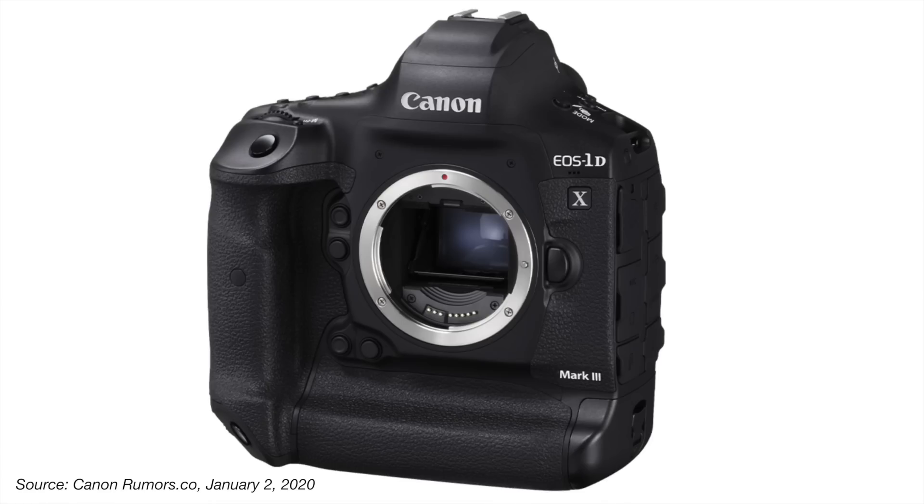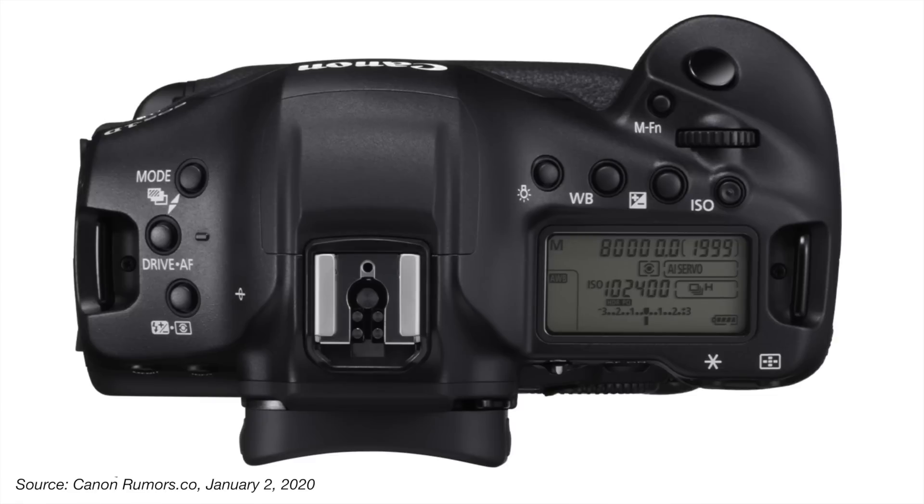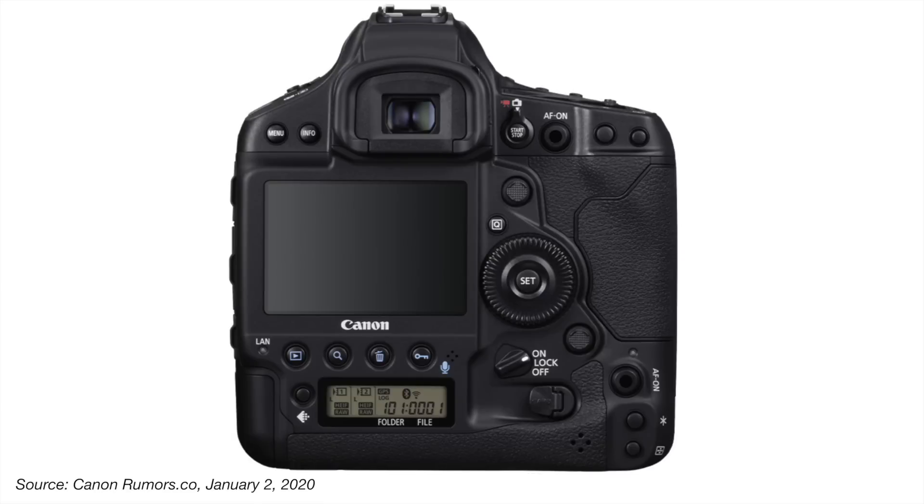Let's not forget that the 1DX Mark III is Canon's flagship camera — it's top of the line. There aren't very many cameras in its peer group; this is a very select group. Here's a picture of it without the lens on — again there's no difference there. Side profile and a top-down view show the same style of LCD, and here's what the back looks like. So if you love the 1DX Mark II and how it felt in your hands, the weight and all that, you're not going to be disappointed here.